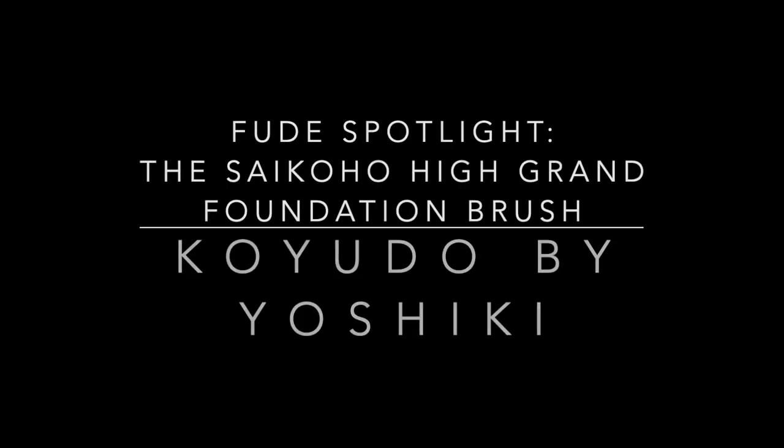That's my vlog for today. I hope you enjoyed me showing you how I got to know the Koyudo by Yushiki High Grand Saikoho Foundation Brush. I hope you found it insightful. If you have any questions about the products I used today or how I used this brush, please let me know in the comments and let's have a conversation. Thank you so much for watching, thank you for being here, and I hope you're having a good day wherever you are. Bye!